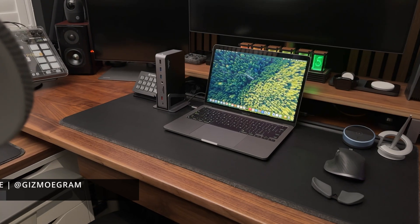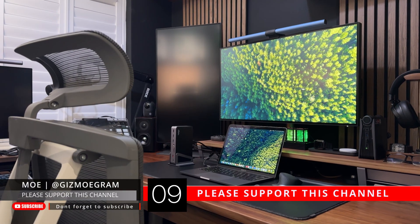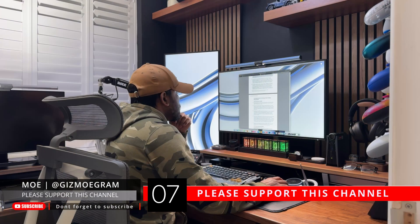Well folks, thanks for watching. If you enjoyed this video, please don't forget to like, subscribe, and hit that bell icon for more tech reviews.